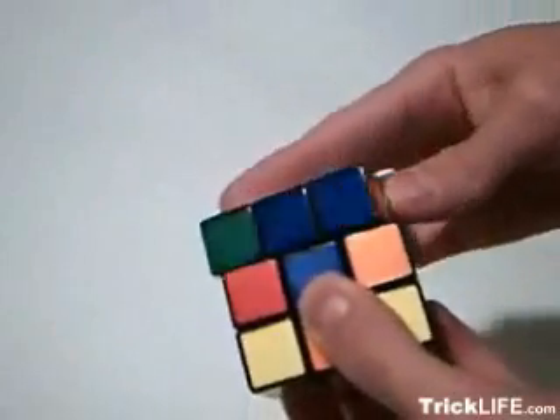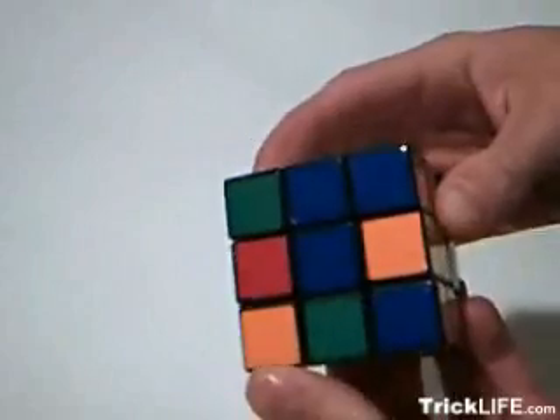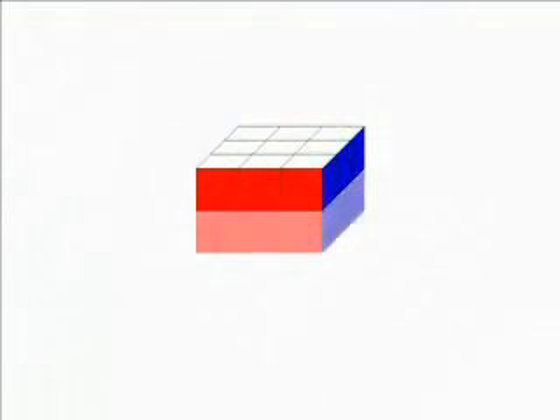One of the most common mistakes is to try to solve one face or color at a time. In this case, trying to solve the second face ends up undoing the first. It is better to solve the cube in three layers, working from top to bottom.